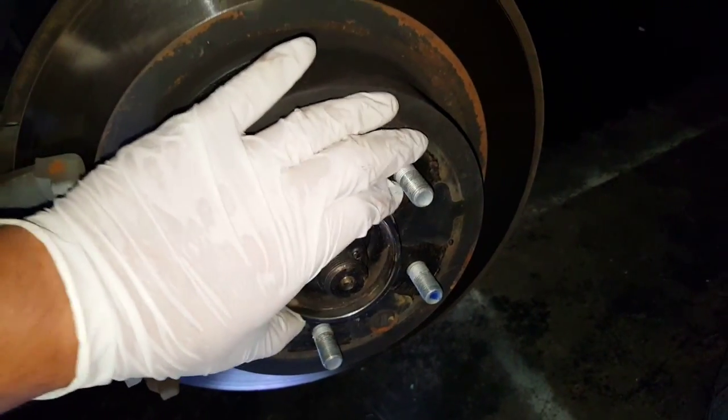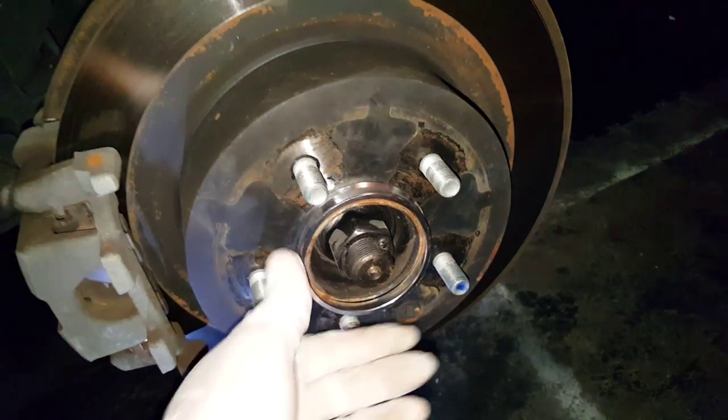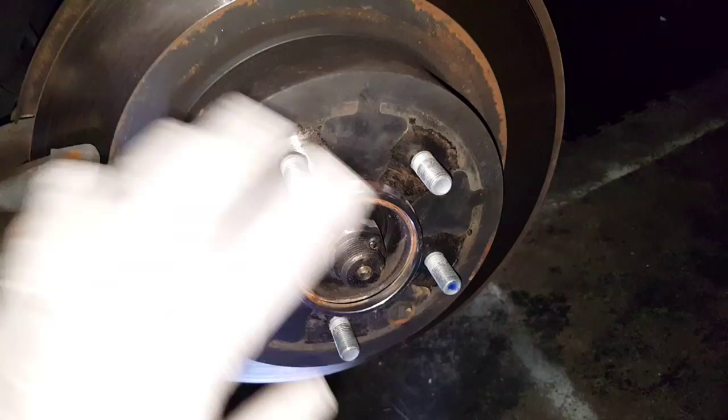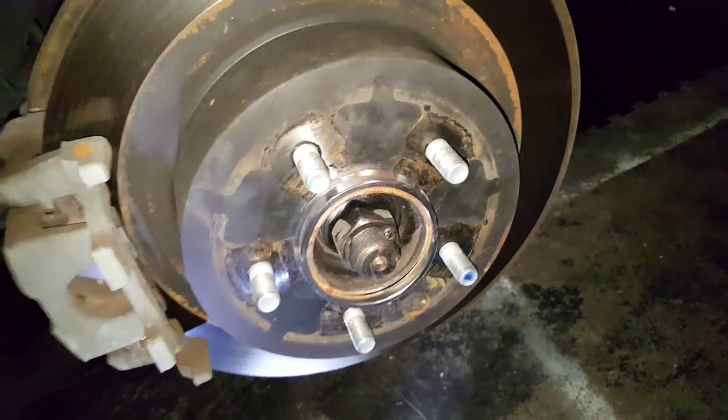I called around — America's Tires, Les Schwab — they had no clue what I was talking about. So if you've got the vibration and you know your tires and rims are balanced, then pick up a set of these. You can't go wrong.